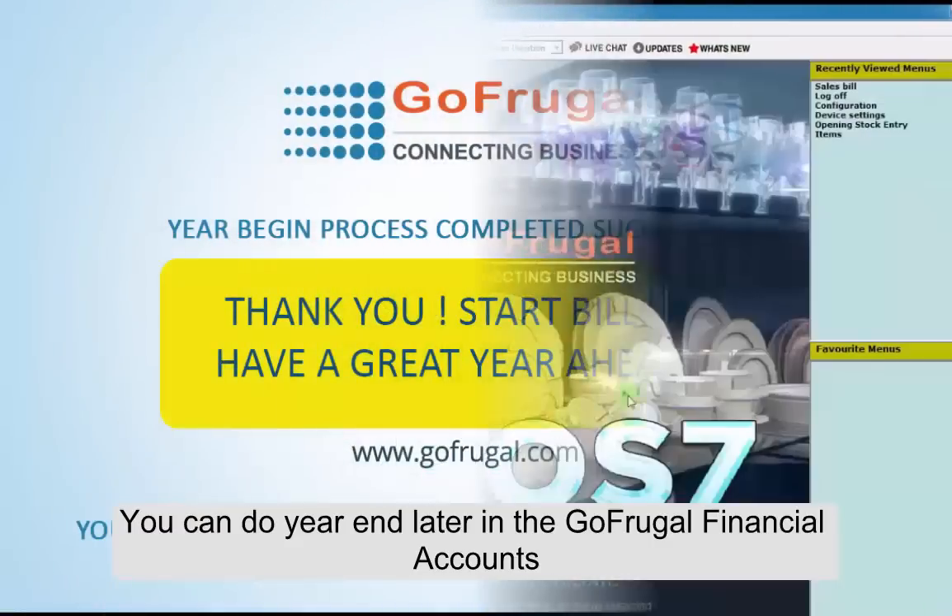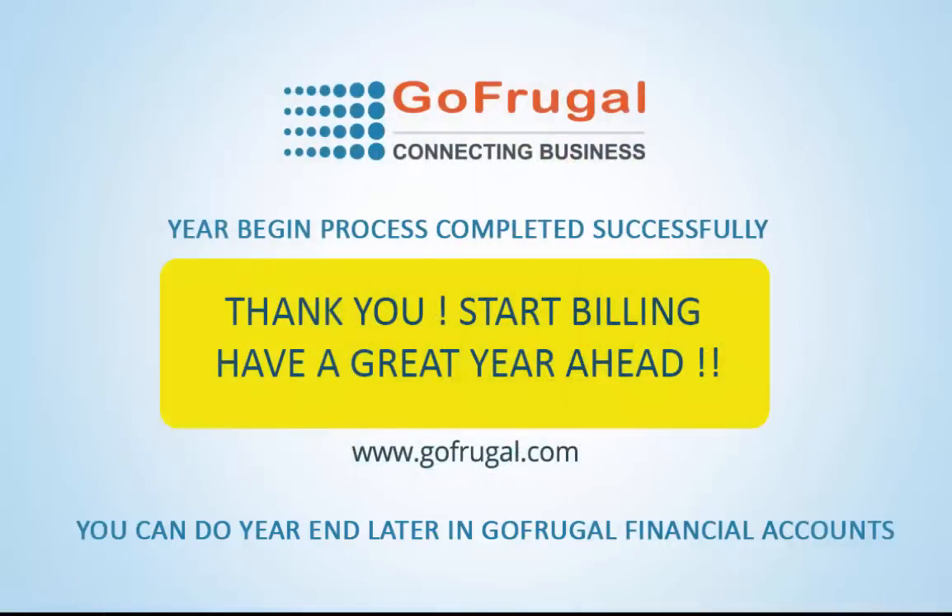Yes, you have completed the Year Begin successfully. We can now start the billing. We wish you a happy year ahead.